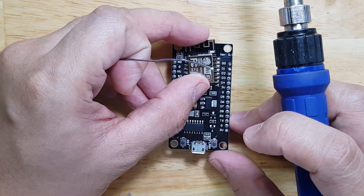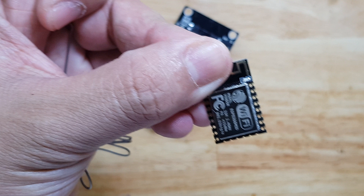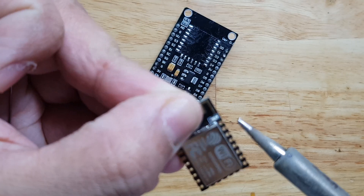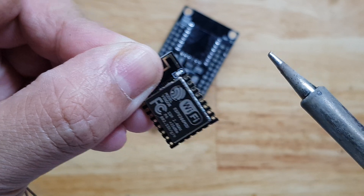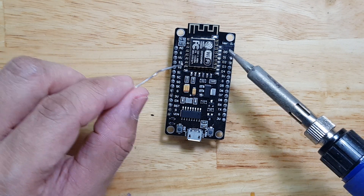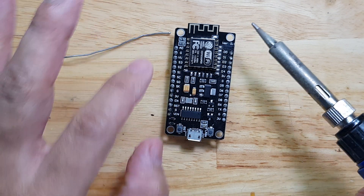When soldering this type of circuit, this is what you call the half via connection, or castellation. Because this part is like a hole — it's like a via, but it's just sliced into half. So what we need to do is select one point to solder first so that it will stay in place and not move around.